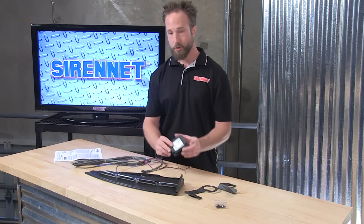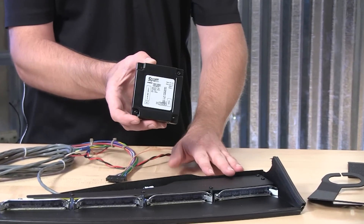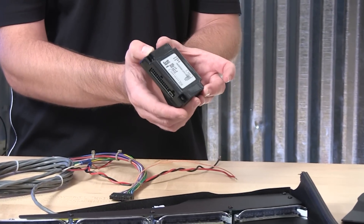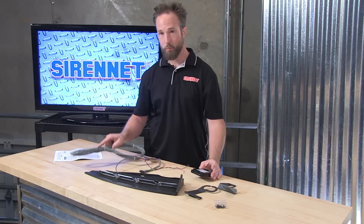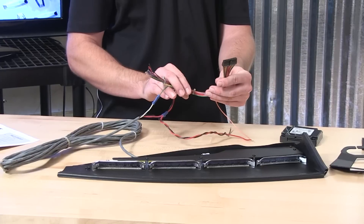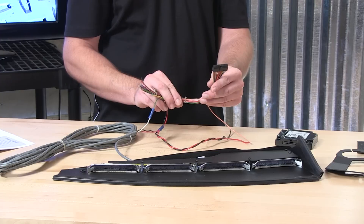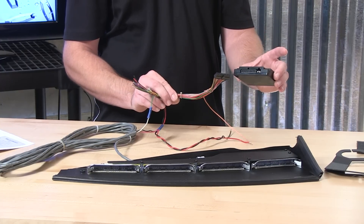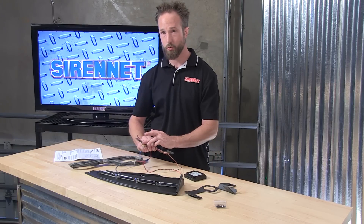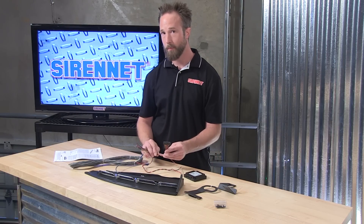A unique feature is a breakout control box, which is included along with the interior bar. This breakout box will allow you to take the three-wire harness and connect that harness to a wire pigtail system — again, included with that. Wiring this in conjunction with the breakout box will allow you to have a set of pigtail control wires to tie into your vehicle's siren and lighting control system.